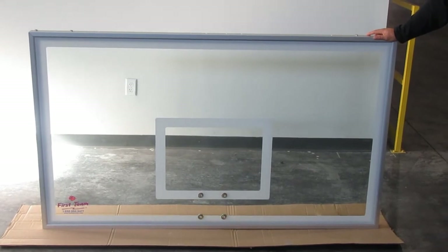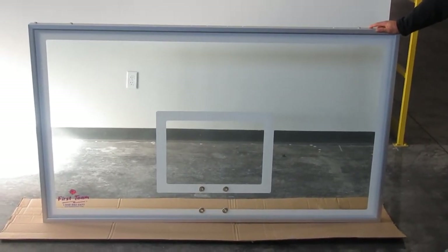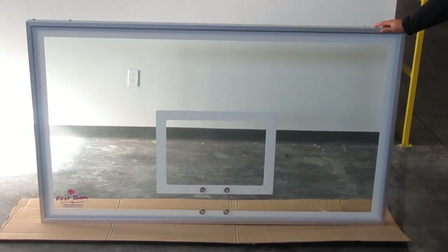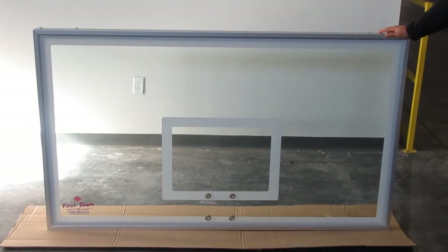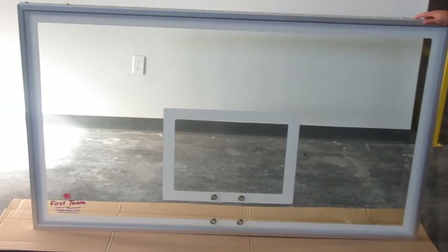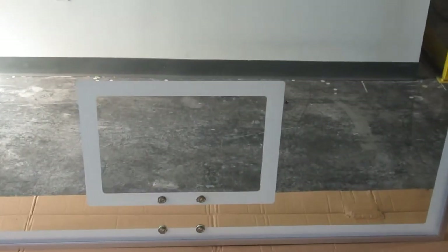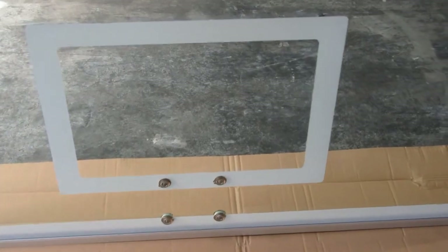Here we have the FT-232 tempered glass backboard manufactured by First Team. This backboard is 42 inches tall and 72 inches wide. It is made from half-inch thick tempered glass. It has an official white border and shooter square printed with ceramic ink fired into the glass.